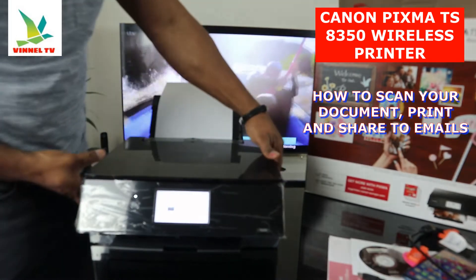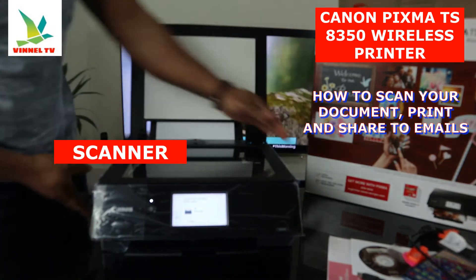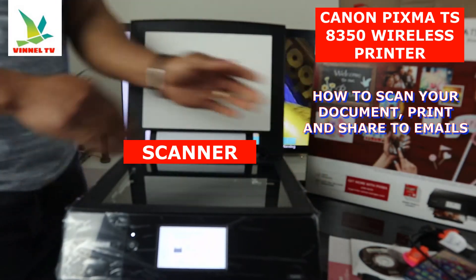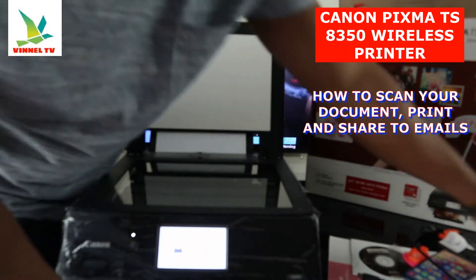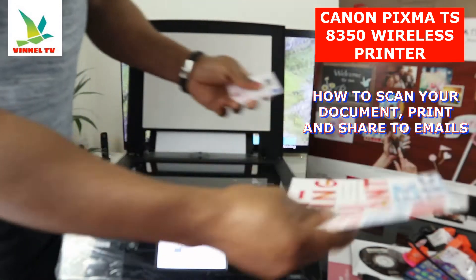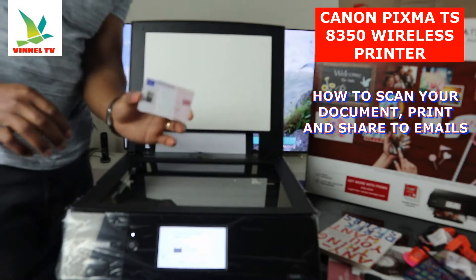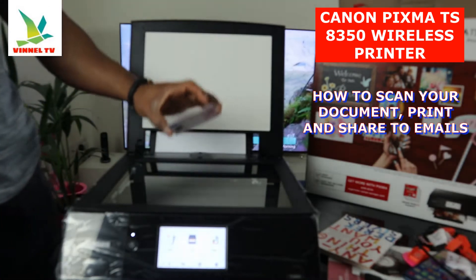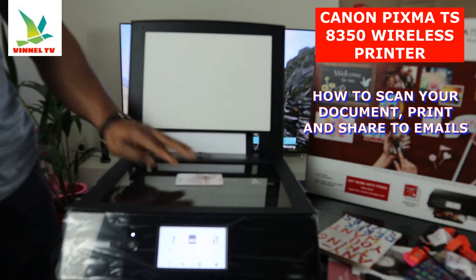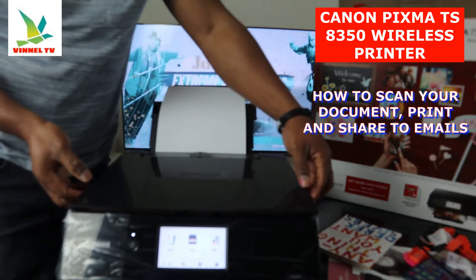Right now, this is the scanner. You can scan your document — just place the document you want to scan. Right now I have my driving license — I want to scan it. I'm going to show you how to scan your document with this printer. Place the document you want to scan, close the lid gently.